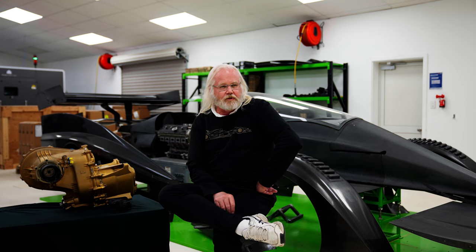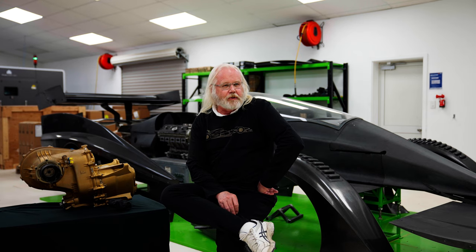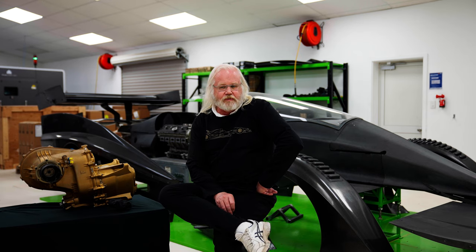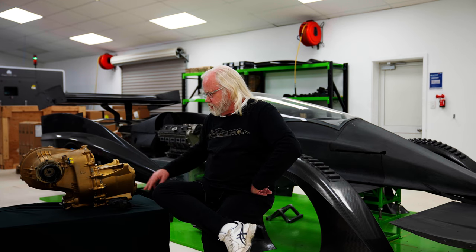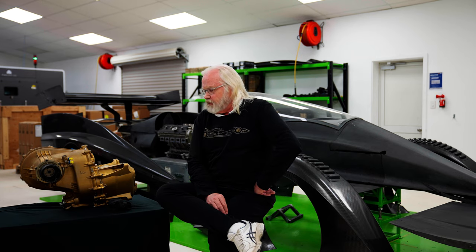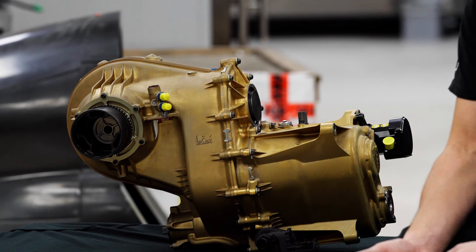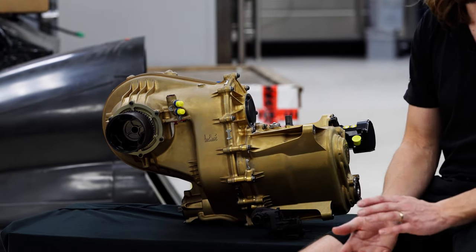The titanium case gives you a substantial benefit over either a cast aluminium case or a billet-machined aluminium case — titanium is just a fundamentally better material for the job. With the printing, we're able to print various passageways, ports, ribs, and features that would be much more difficult to do on the casting side, and impossible if you were machining from billet. The gearbox is complete now — it's been machined, assembled, and tested on a spin rig, so we know it's functional.